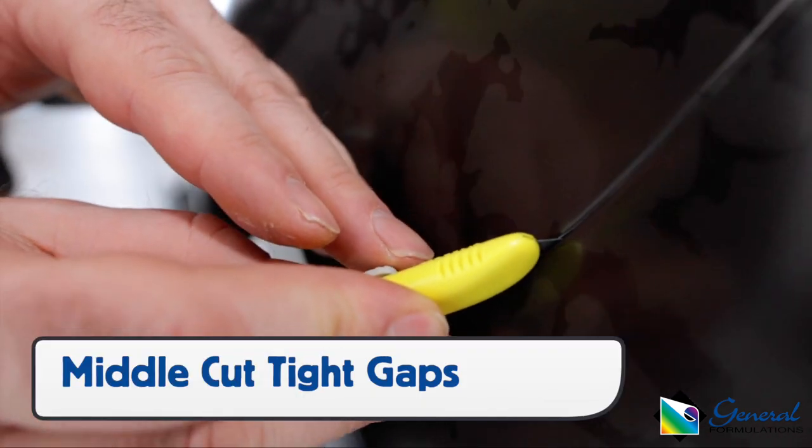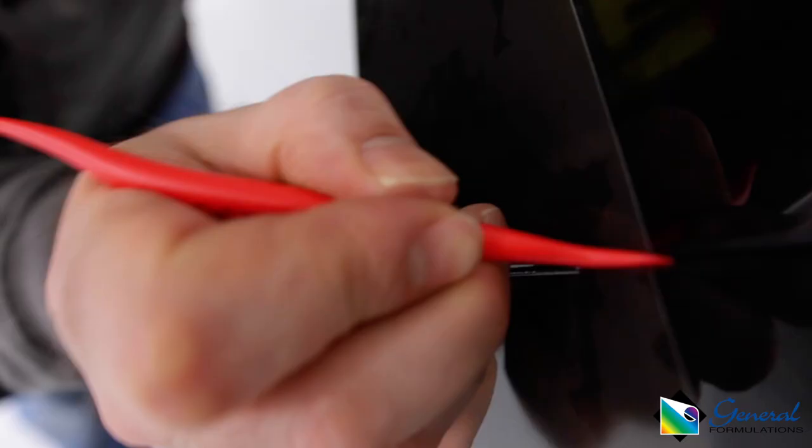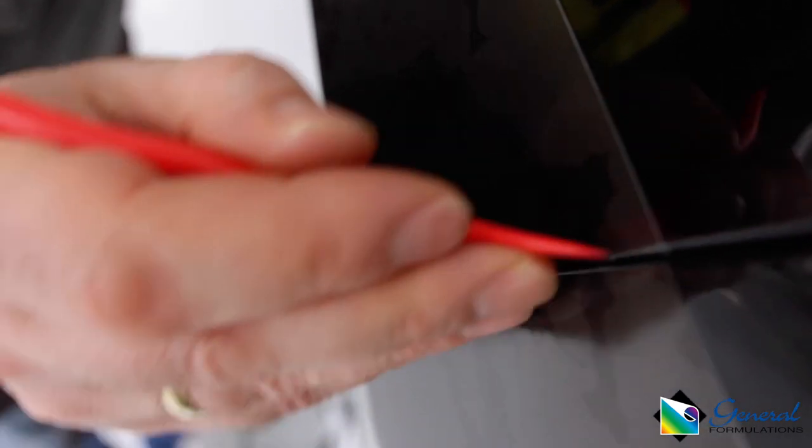For tight gaps, like between the front or back bumper and the fenders, cut in the middle, apply heat, then use a tucking tool to seal both sides.